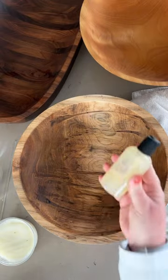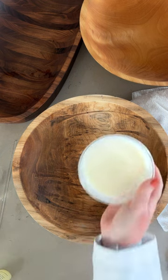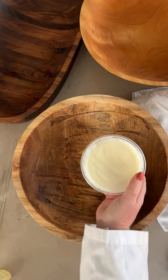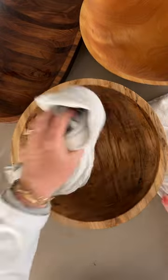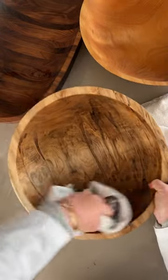When I first get it, and about every two weeks, I always like to treat it with a nice coat of food-safe oil or oil-beeswax combination. Gently rub in a good coat. Make sure to get both sides and then let it sit for a few minutes before removing any excess.